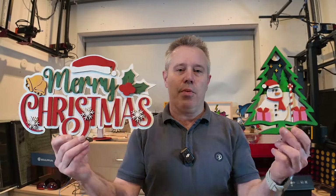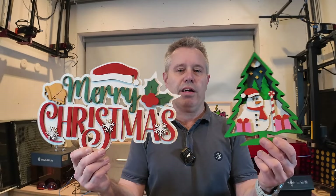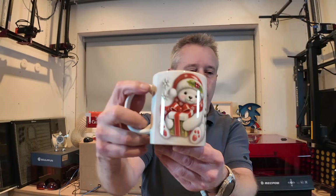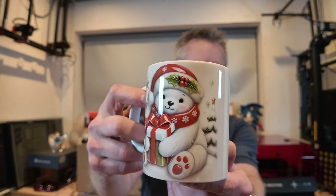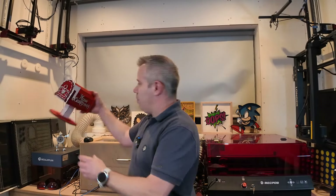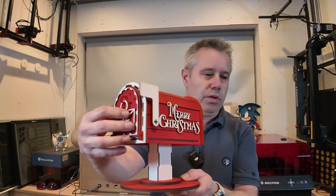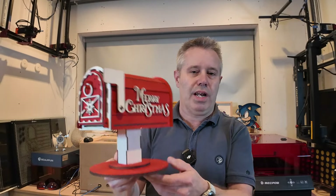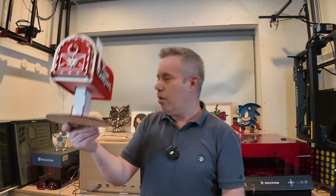If you like the designs I will put the links in the description of this video where you can find them, if you want to create them yourself. If you like the video please let me know, give it a thumbs up, leave a comment, don't forget to subscribe to my channel. Also check out my other videos — for instance I created a video on sublimation, how you can create a Christmas mug, or if you are into laser cutting there's also a nice laser cut mailbox project. I've got a link in the description for that one too.